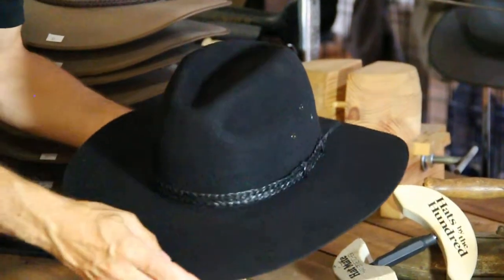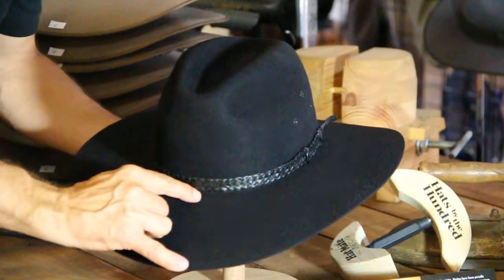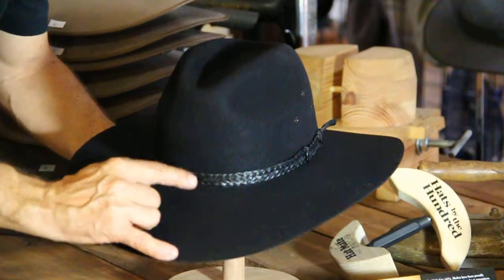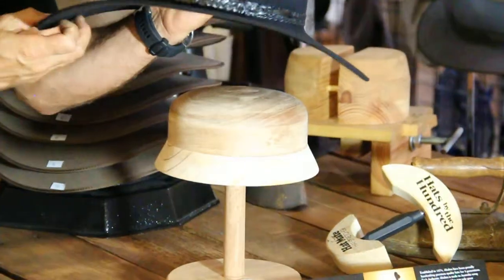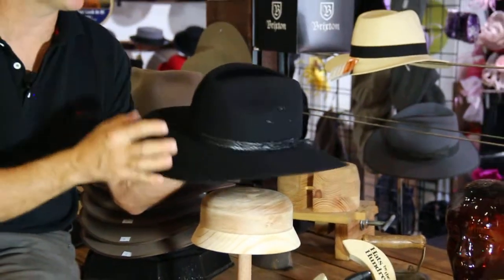Love this hat because it's about as big as you can get. This is almost an 11 centimetre brim — so it's 10 point something centimetres, very big. Moderate crown here, so it's not too big and imposing of a hat. But if you look at the shape, it's got the coverage to go at the back of your neck and at the front.